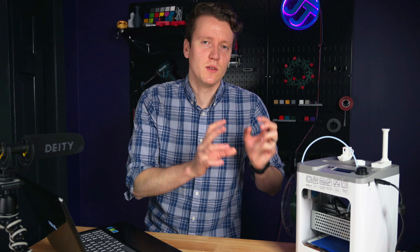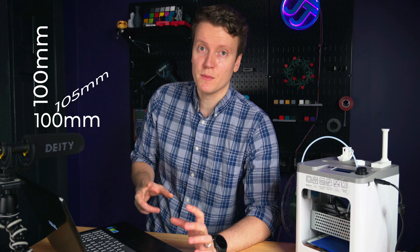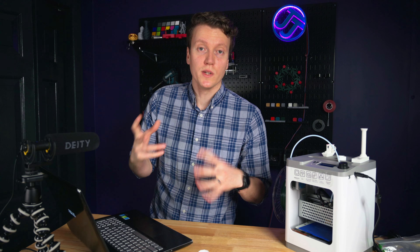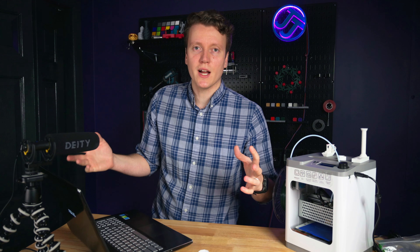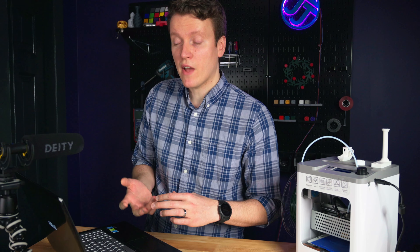The big spec that matters a lot is build volume, because you can't change it — you're locked in with a certain printer. It's 100 by 105 by 100 millimeters. 100 millimeters is about 4 inches, so you're not going to be printing huge objects in one piece. You can split up large objects into several small pieces and then glue them together, and you might be surprised at how much you can fit inside a 4-inch cube.